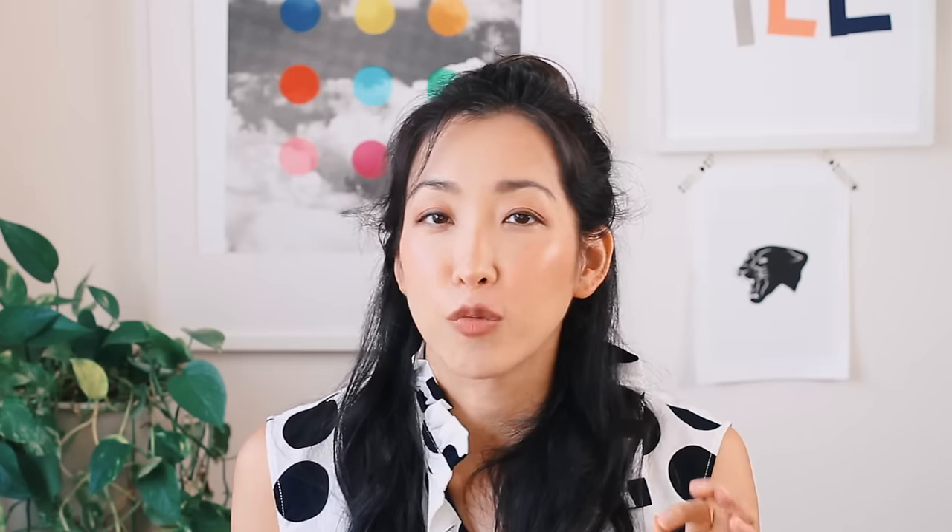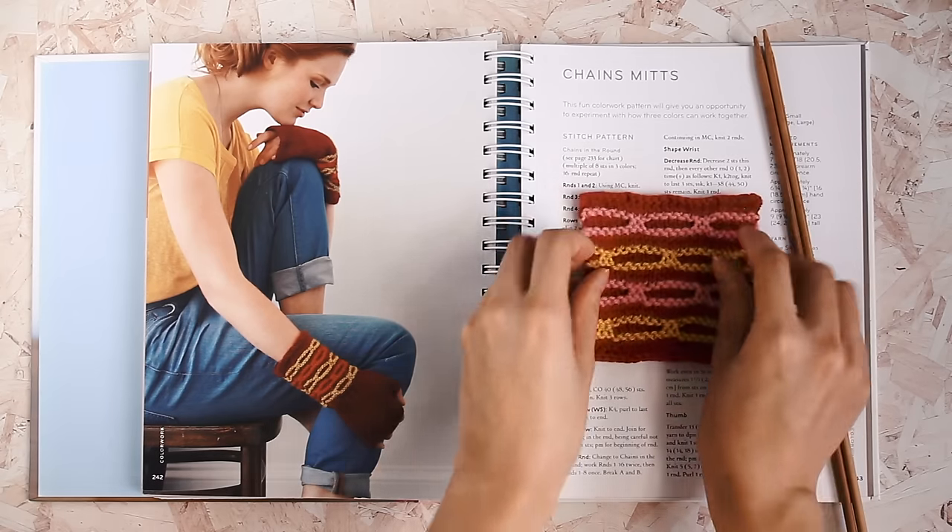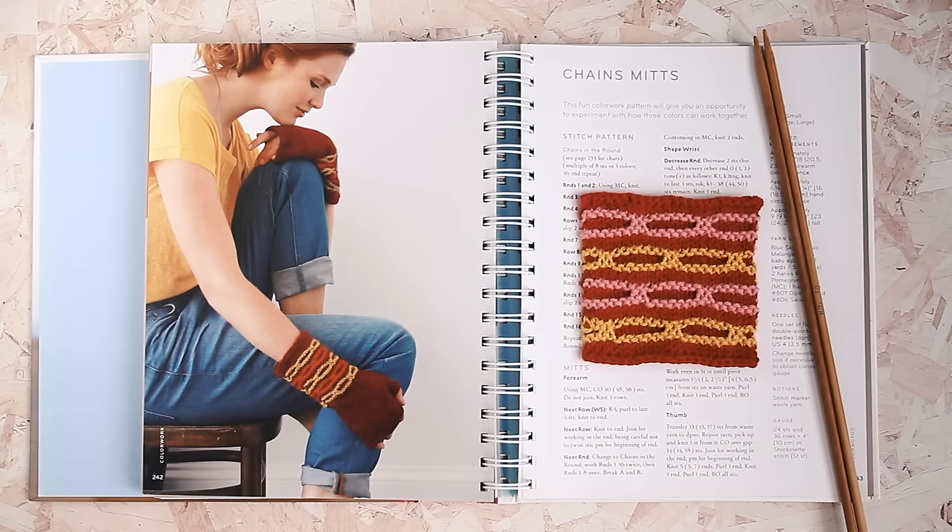If you're following a pattern, read the pattern all the way through before you begin. That way you can prepare for new techniques and won't be caught off guard when you get to them. If you want to be super prepared, you can swatch these new techniques before you even start your real project. Knowing you can handle upcoming things in the pattern will give you a real sense of confidence before you even cast on.